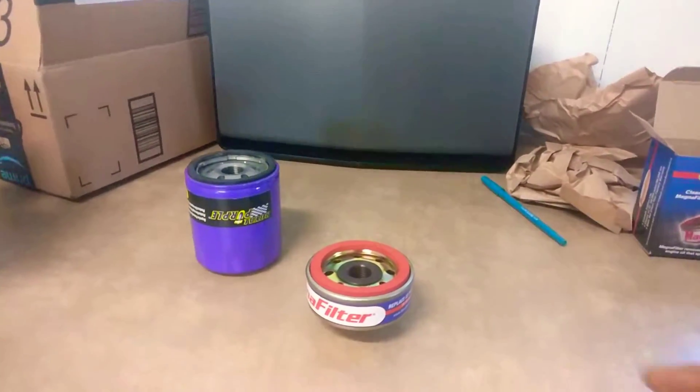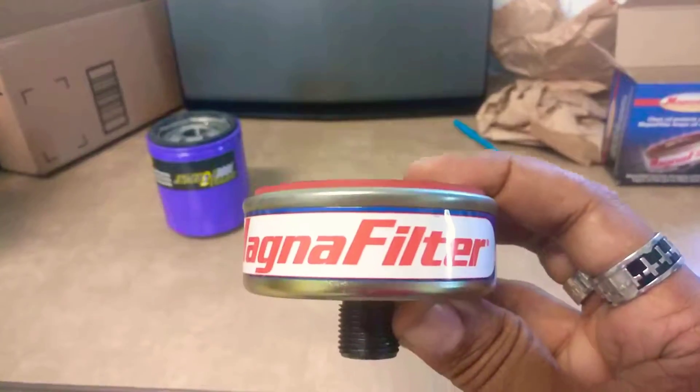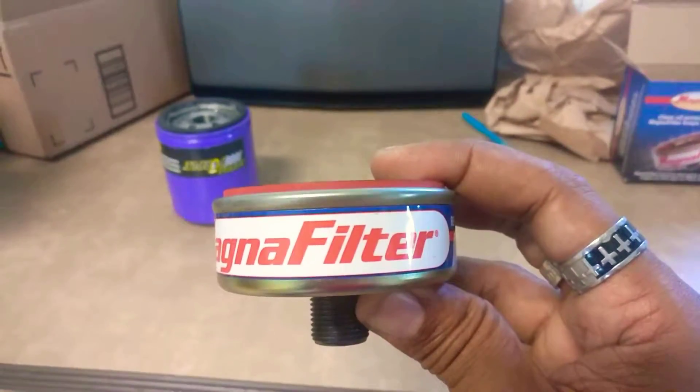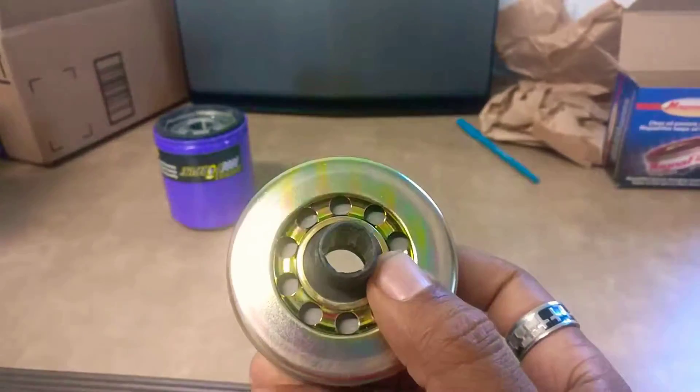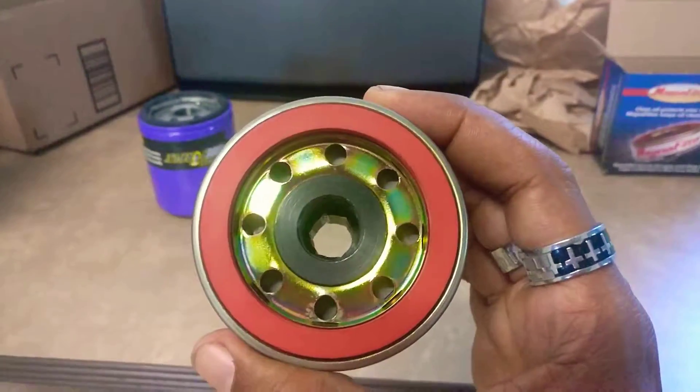Well, they're here. My Magna filter. I'm so excited about this thing. It's for my T100, my '97 T100.